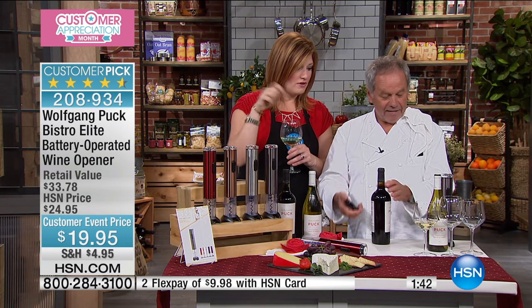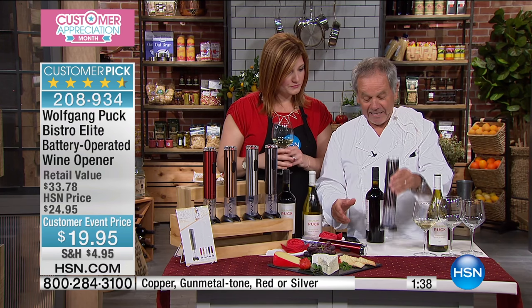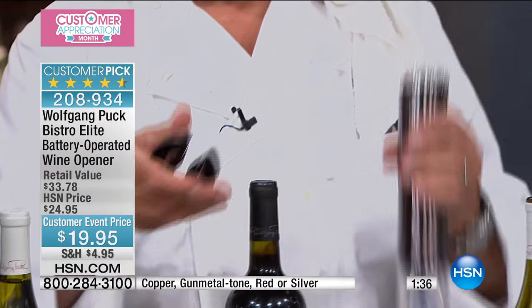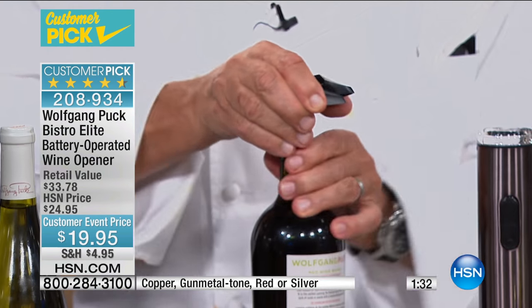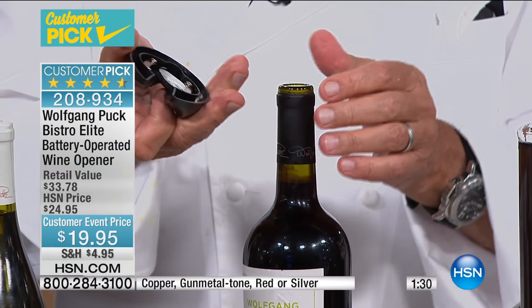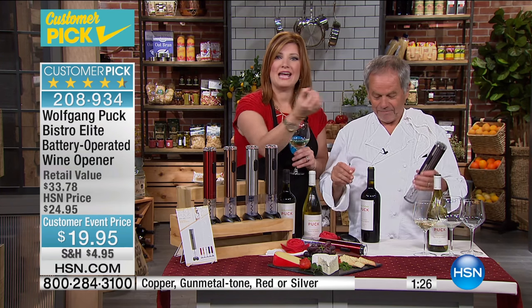Look how easy it is — the foil cutter is actually the stand. So you take that off; it's like little feet. Put it around the bottle and just turn it around, and there's the foil top removed. Look how easy that was — and you don't break a nail on your manicure.